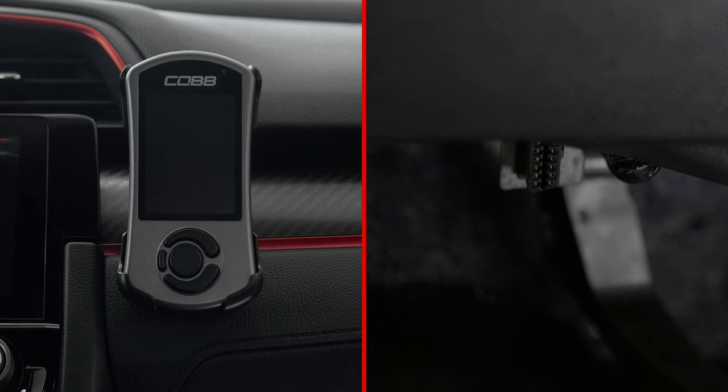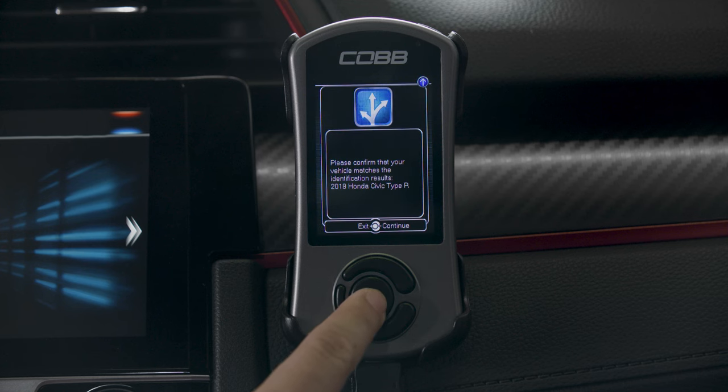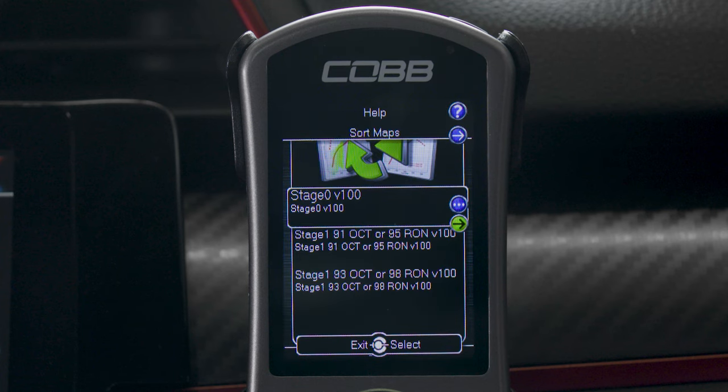To install the AccessPort, simply plug it into the car's OBD2 port and then follow the intuitive on-screen instructions. Every AccessPort comes preloaded with a set of COBB off-the-shelf maps.